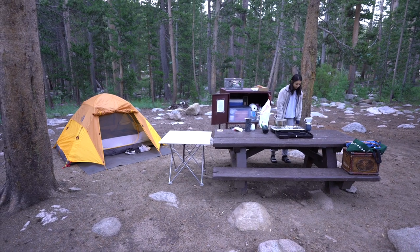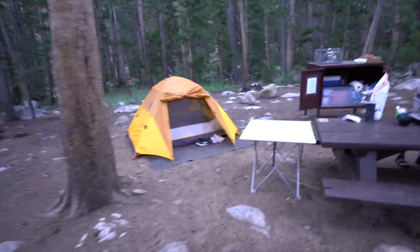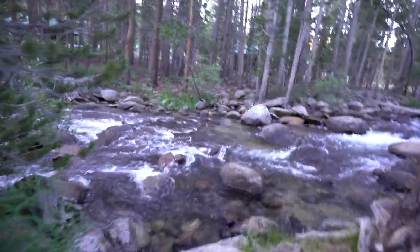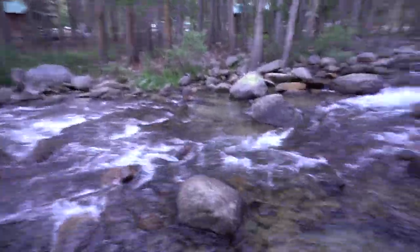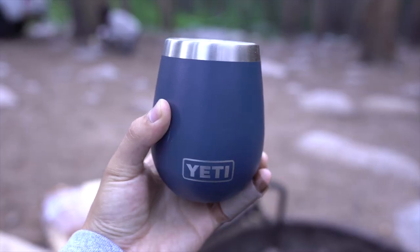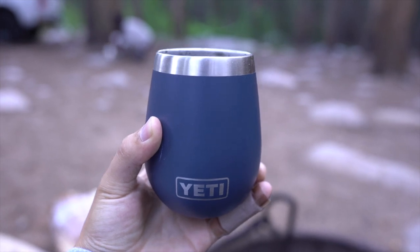Good morning, it's the next day. Slept absolutely fantastic — it was dead quiet. Now Alicia out there, you can see she's making some coffee, and then we're gonna go for a hike. Just walk back here for a second. This is what we heard all night — it looks like white noise, just pushed you to sleep. Shout out to Tulu for these amazing Yeti cups.